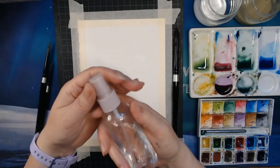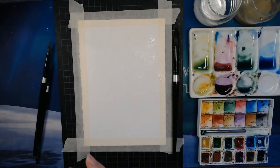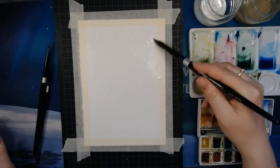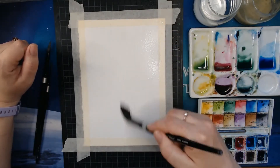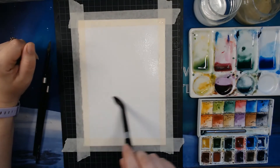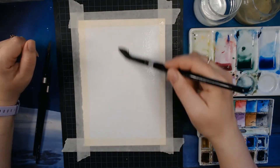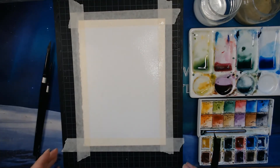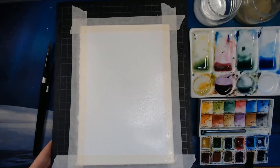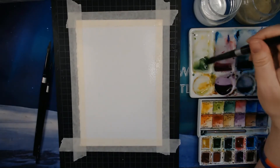First up, I will just wet my entire paper. I have a small spray bottle — actually a travel-sized one — that I put water in and use to spray my paintings. I'm wetting the paper quite nicely, trying to spray the water on evenly. Then I'll just let that sit for a little while. You can see it is really wet because it is so shiny; it will lose the shininess as it dries.